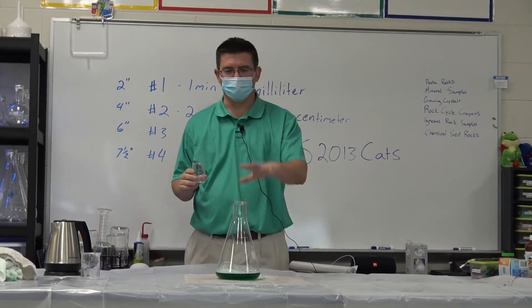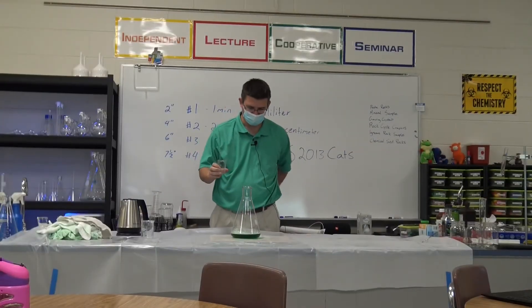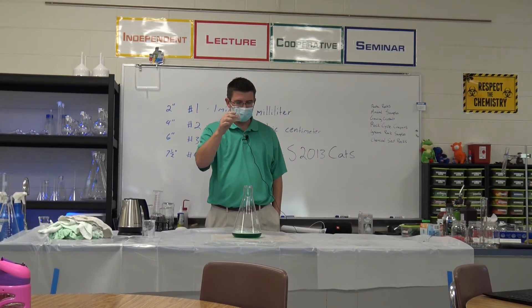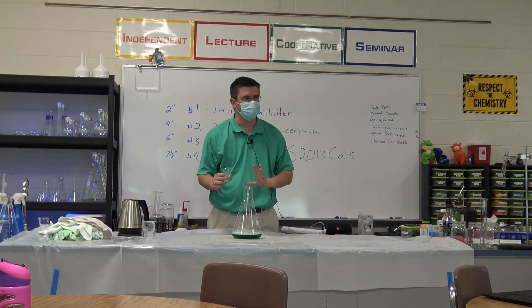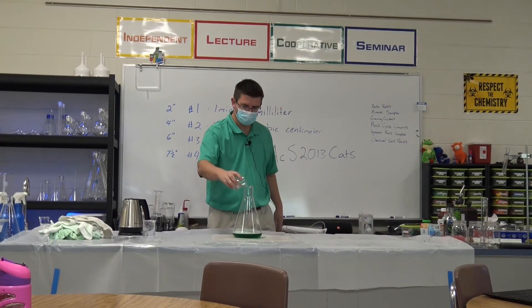Just zoom out a little bit so we can see kind of above it to see the foam coming out. My potassium iodide was a clear powder and now it's a clear liquid because I added some water. I've still got my green liquid here with my dish soap in it. All right, are we ready? Three, two, one. Here we go.